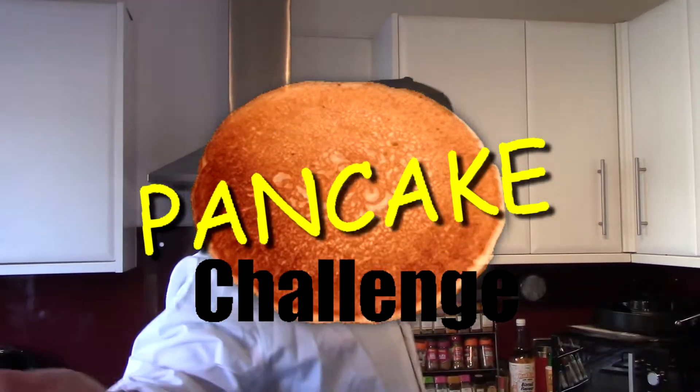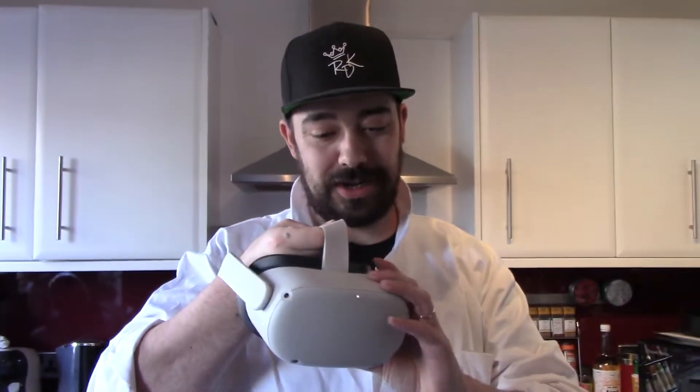Hello and welcome to the pancake challenge. This is going to be a pancake challenge because I'm going to be doing it in VR where I can't see except for the pass-through mode. If you haven't been in pass-through mode before, it's essentially black and white. We're in pass-through mode - so that's the challenge, we're going to be doing it through this.